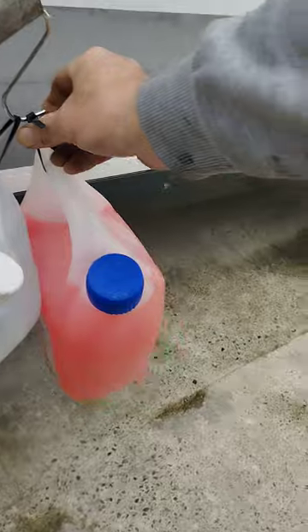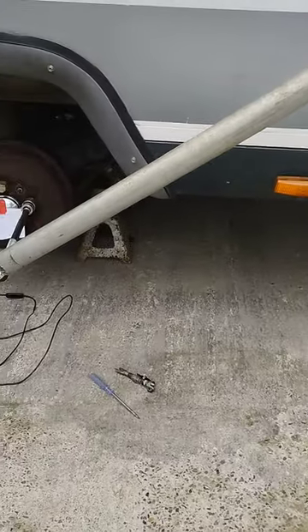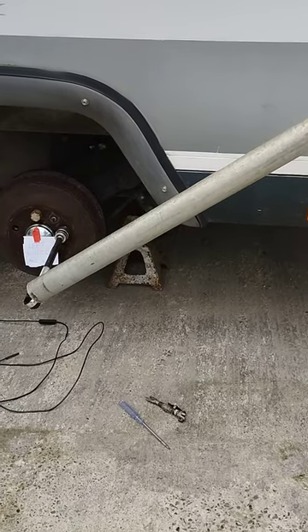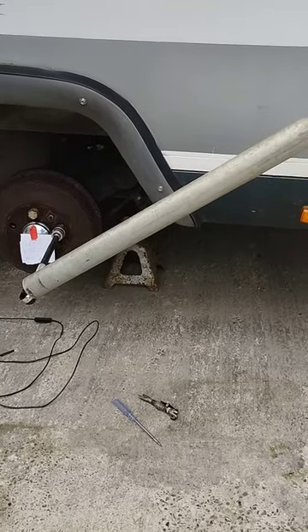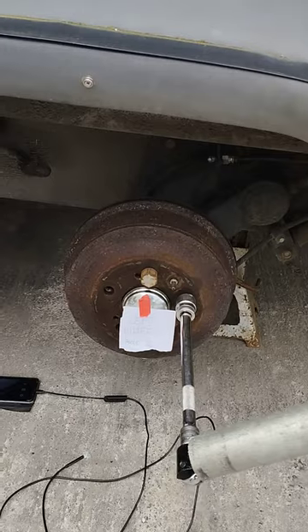I may have a bit more luck now. As you can see, those two weights are not budging, and our left wheel is now roughly holding with the same force as the wheel on the right side.